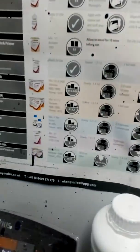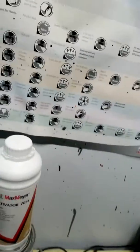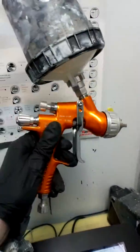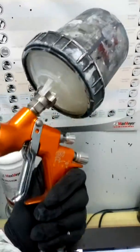It's mixed 3 to 1 to 1.5 and I'm going to use the GTI Pro Light to spray it with. I'm going to give it one coat and then let it flash off for half an hour and then give it a dust coat.